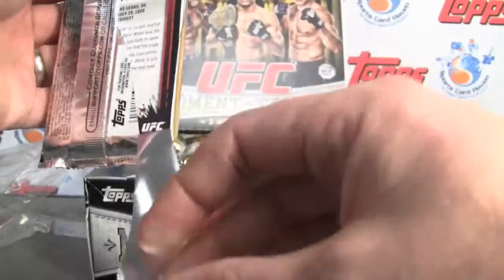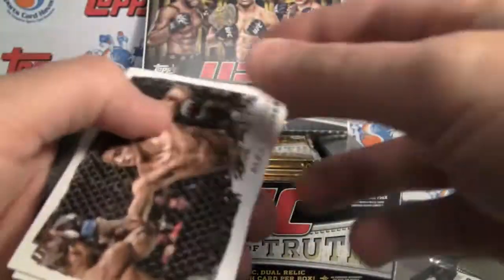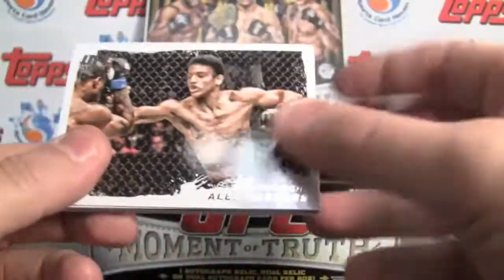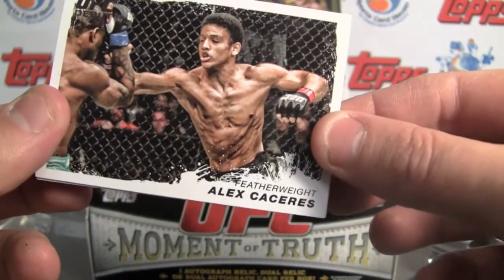10 cards per pack. There are 220 cards in the base set. And this is the first time that they're also introducing Strikeforce.